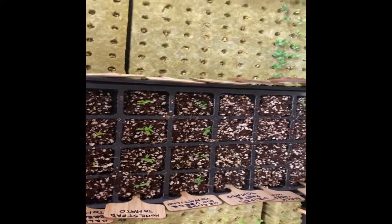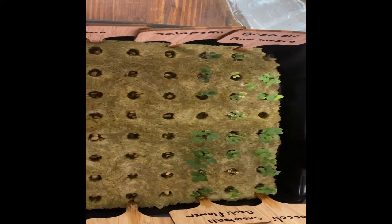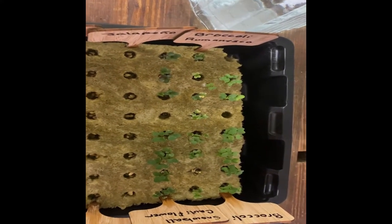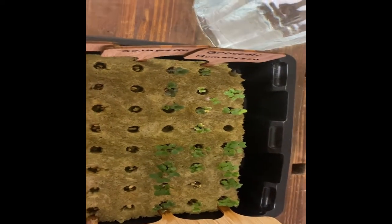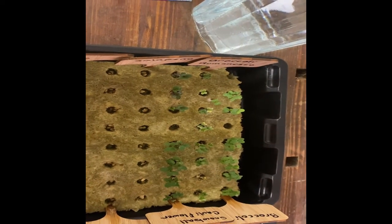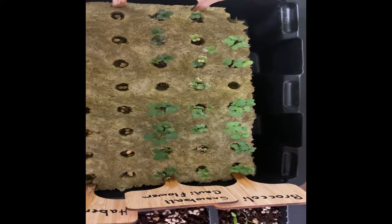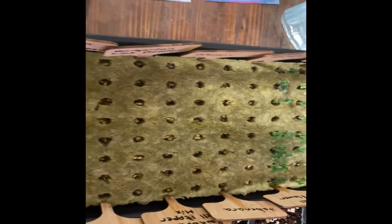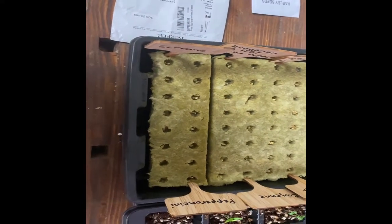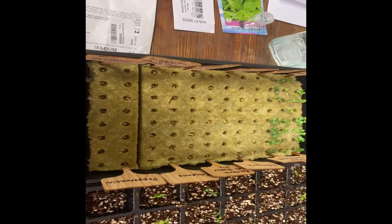These are all doing really well. We have Ramanuska broccoli and snowball cauliflower — these have actually germinated ahead of schedule. They're supposed to take about two weeks to germinate, but obviously they did not. I do see a little yellowing on the Ramanuska and I'm not sure if that's part of the plant or an issue with the lights. All of the others have germinated and look great. The peppers have not germinated, but I'm not worried — they can take up to 21 days to germinate and it's only been seven. We're going to give them more time and be patient.